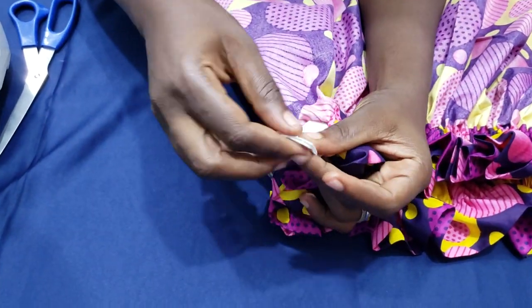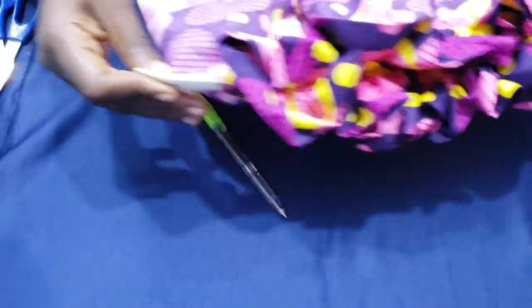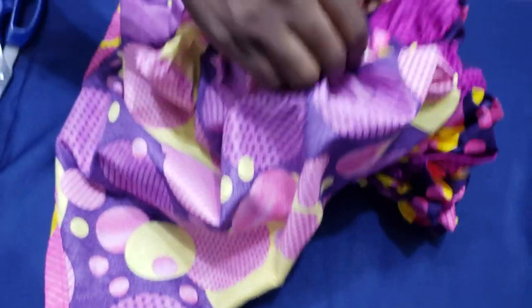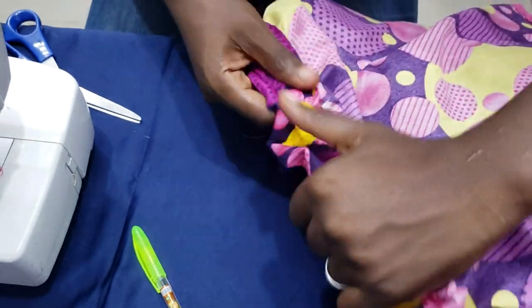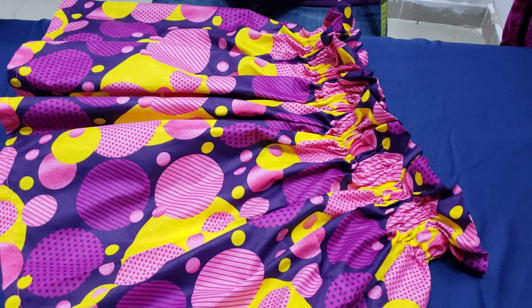With the help of my safety pin, I've already passed my elastic through. I'm going to take this to the sewing machine and stitch the elastic ends down, then pull it in and close the seam opening.